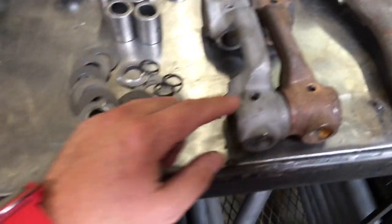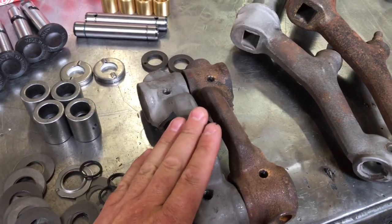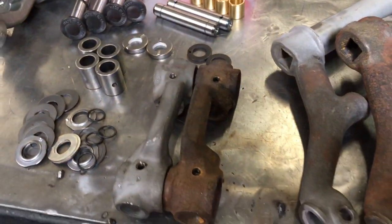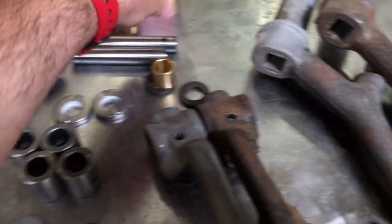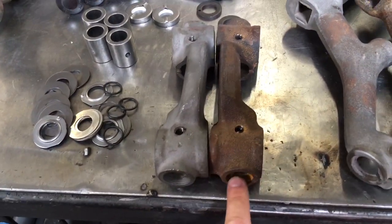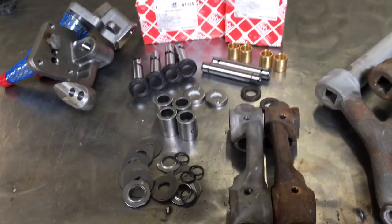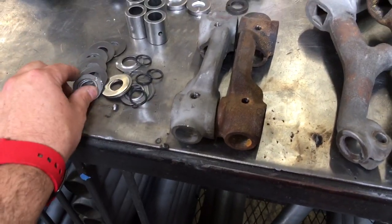We tap all the zerk fittings and clean up all the inconsistencies in the part itself. We tap our bronze bushings in and then ream with the reamer through here to get the proper fit and feel. One thing to note when ordering these — they come with the o-rings and little keepers to keep the grease in.